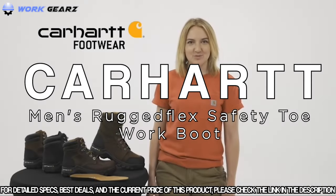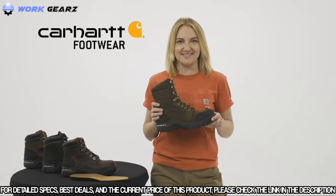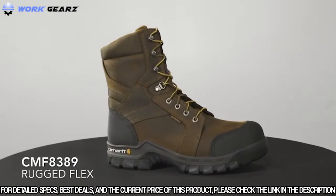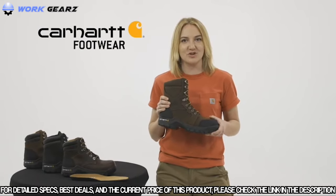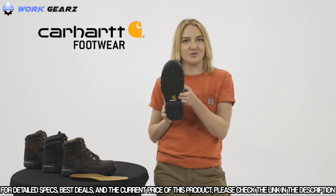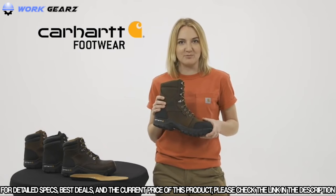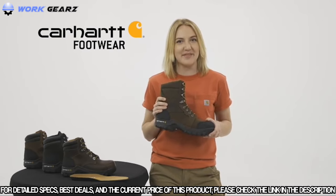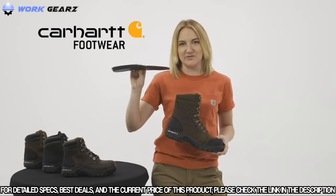Today we're talking about rugged flex work boots. This is the CMF 8389 — our men's 8-inch rugged flex waterproof insulated work boot, which comes with a composite safety toe. These work boots have oil tanned leather with durable rubber toe and heel bumpers, built on the Carhartt rugged flex rubber outsole for durable traction and flexibility. They have our Storm Defender waterproof breathable membrane which keeps your feet dry but lets them breathe. They're insulated with 400 gram 3M Thinsulate to keep your feet warm, and the Comfort Cushion insole will help support and reduce foot fatigue.